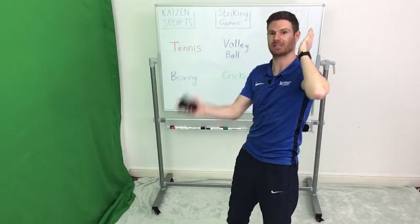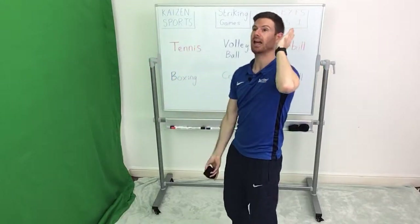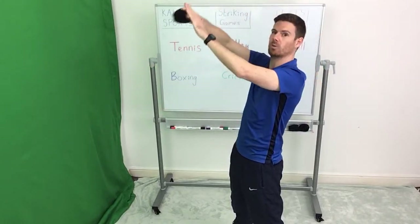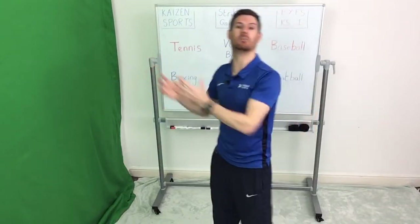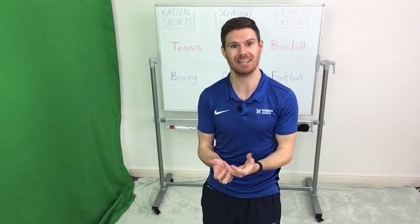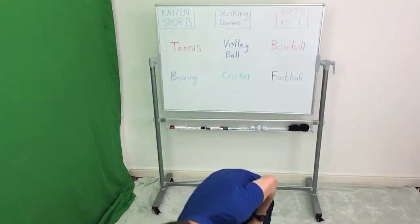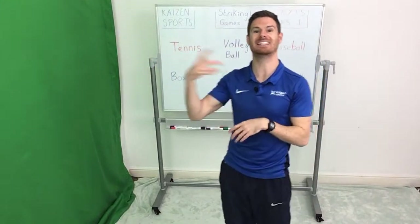All you're going to do is throw, and as the ball starts coming back down, you're going to move your hand forward to strike the ball against the wall. If it comes back and you can catch it, that's great. But this isn't a catching session, so don't worry about it if you can't catch it. The main focus is on the throwing and the tennis serve hitting it against the wall.